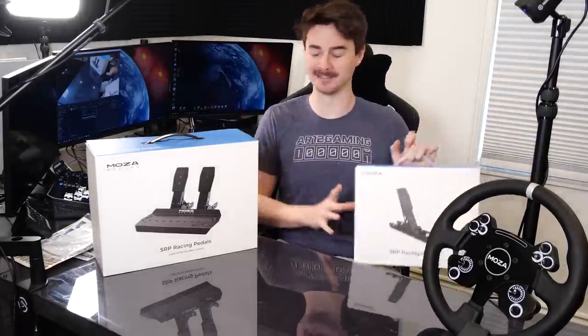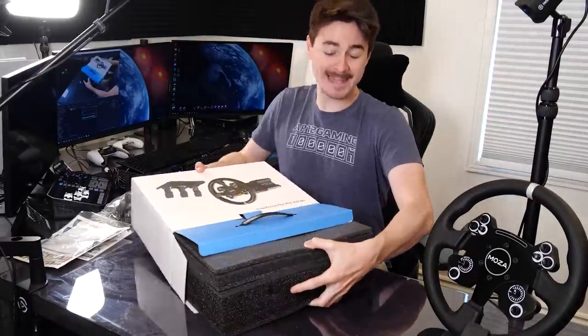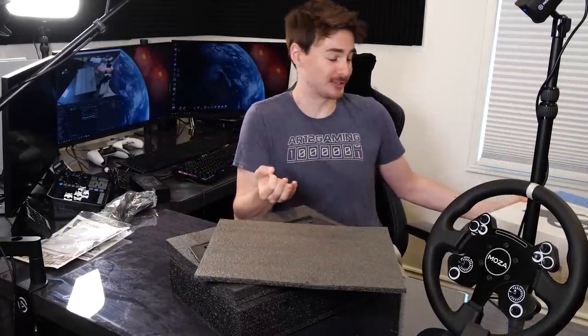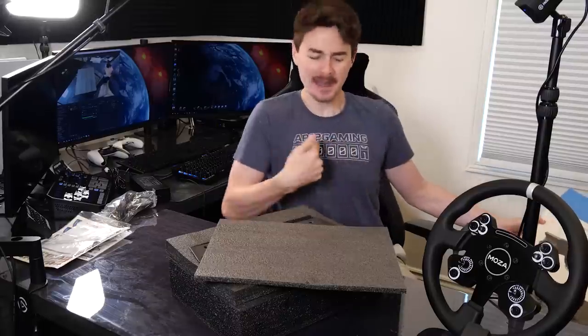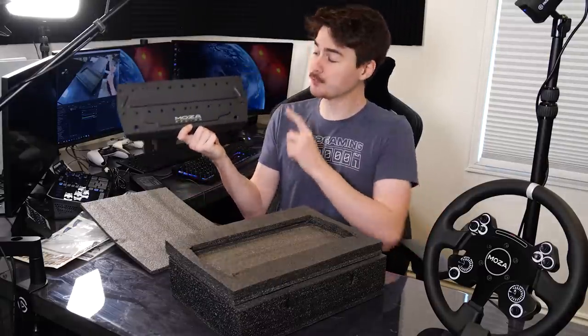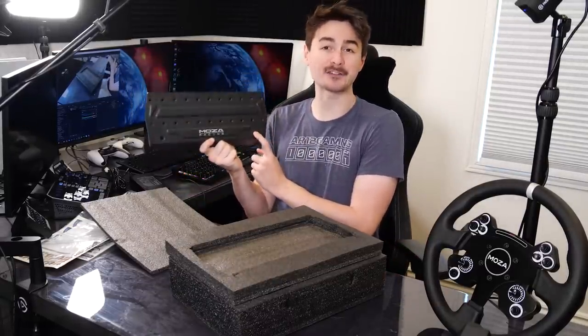So let's open these up. As you would expect for sim racing pedals, these are load cell pedals. You can actually press down on them with a force of 75 kilograms, which is insane — that's basically me standing on the pedals.